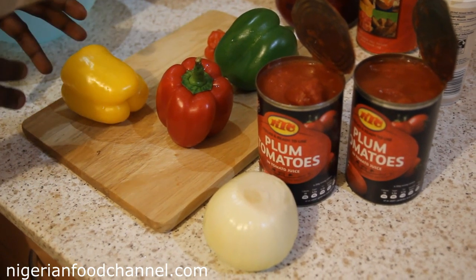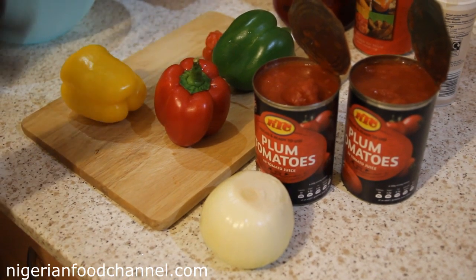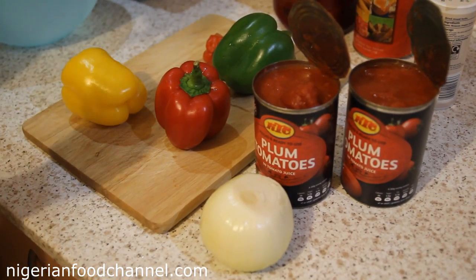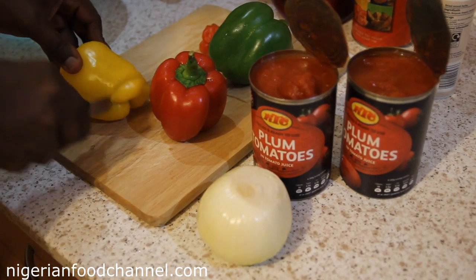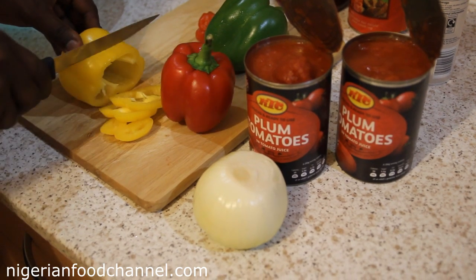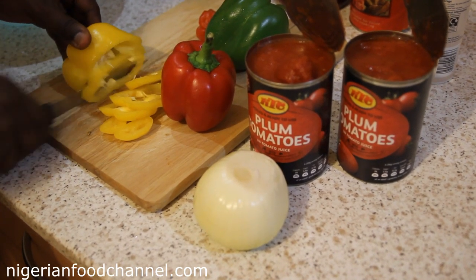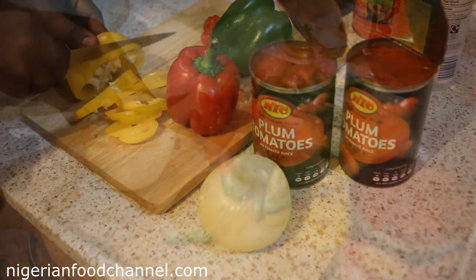Some people like to blend their peppers for obé ata díndin, but my own approach is to just cut them like this and they'll go straight into the pot.